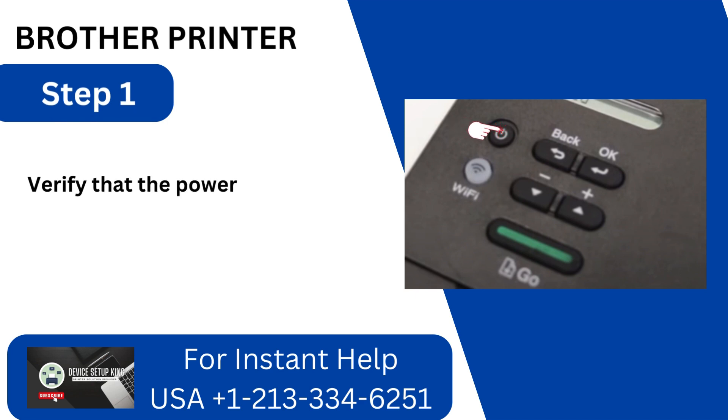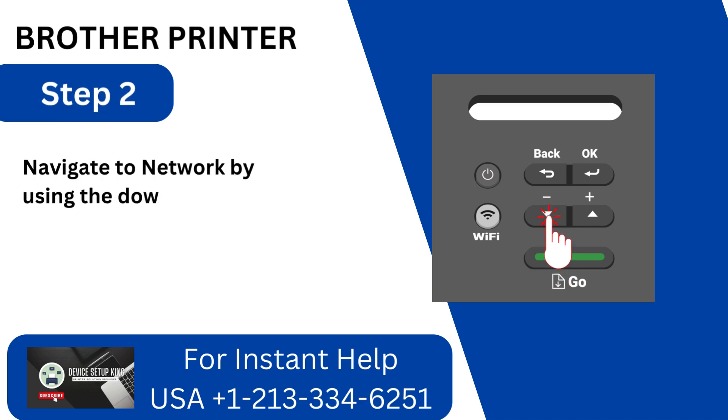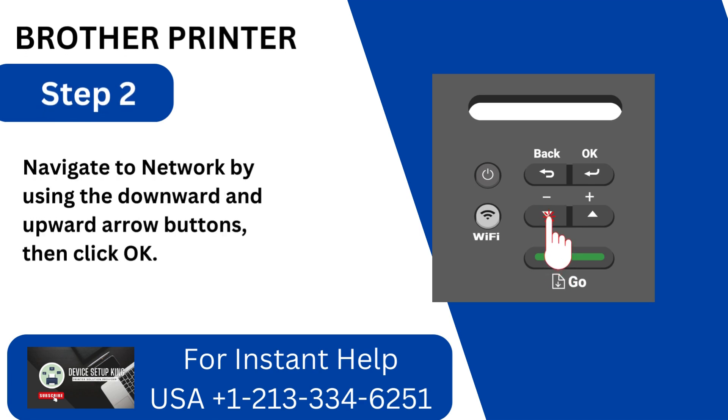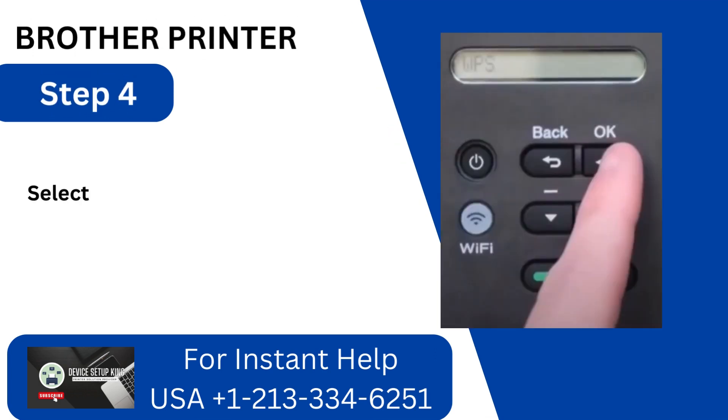Step 1: Verify that the power is on for your printer. Step 2: Navigate to Network by using the downward and upward arrow buttons, then click OK. Step 3: Choose WLAN and hit OK. Step 4: Select WPS and click OK.